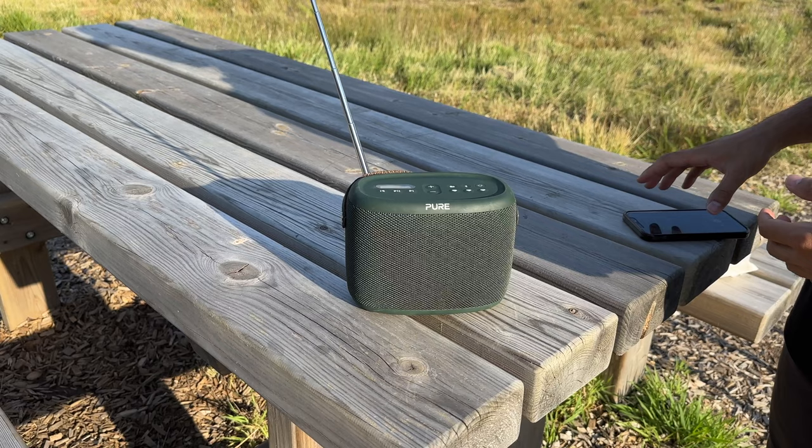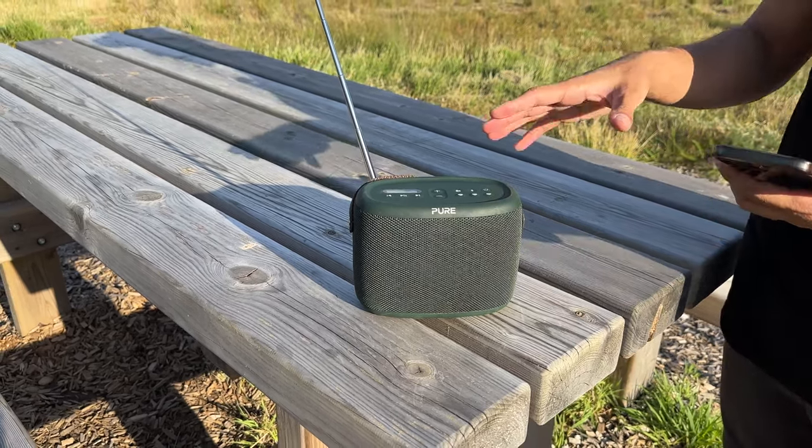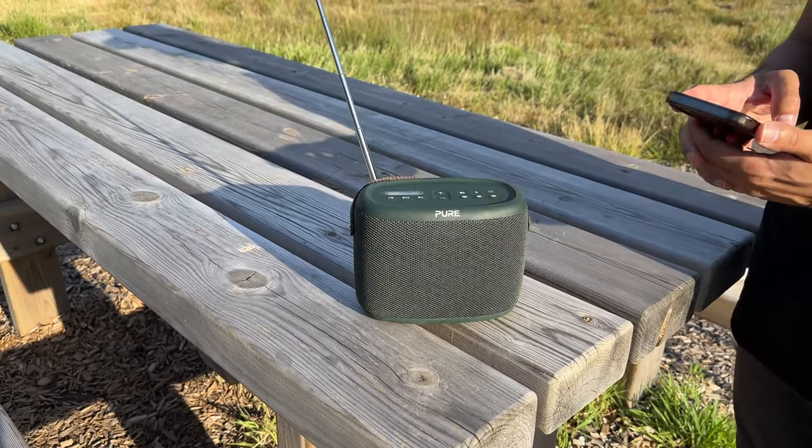Now let's listen to the audio by playing a song from Spotify to see how loud it goes and take a look at how good this sounds.